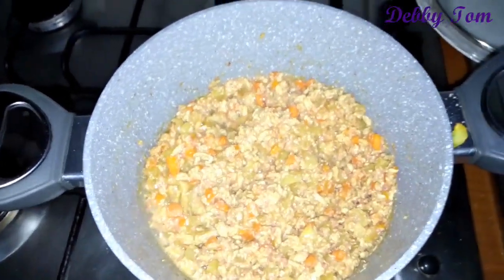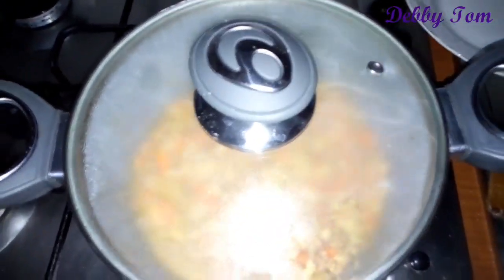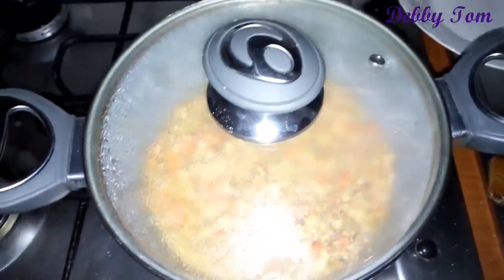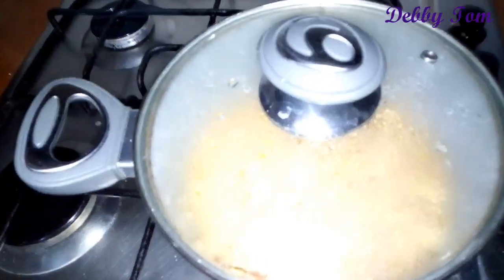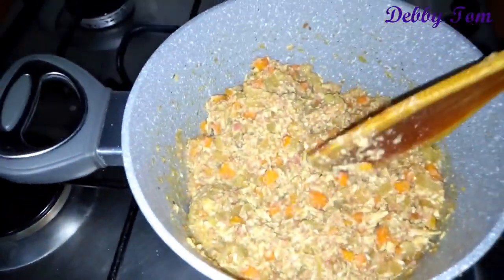Once they are soft enough, the filling is ready. This is the perfect consistency I want for my chicken pie.